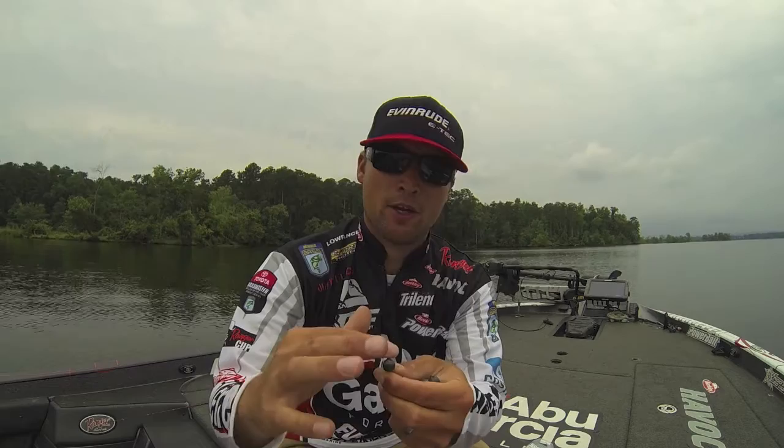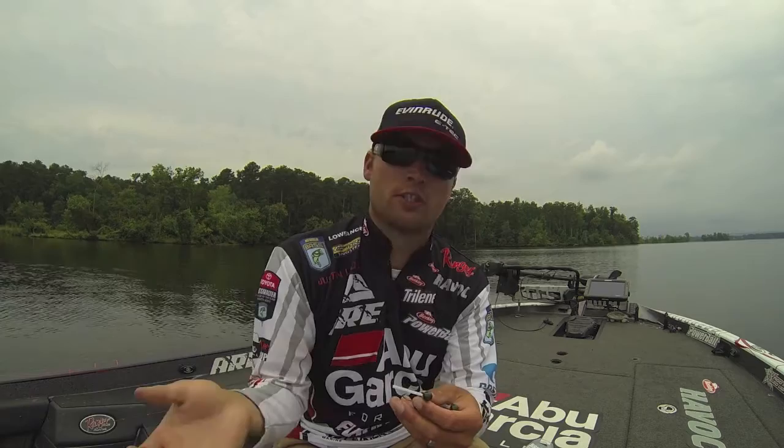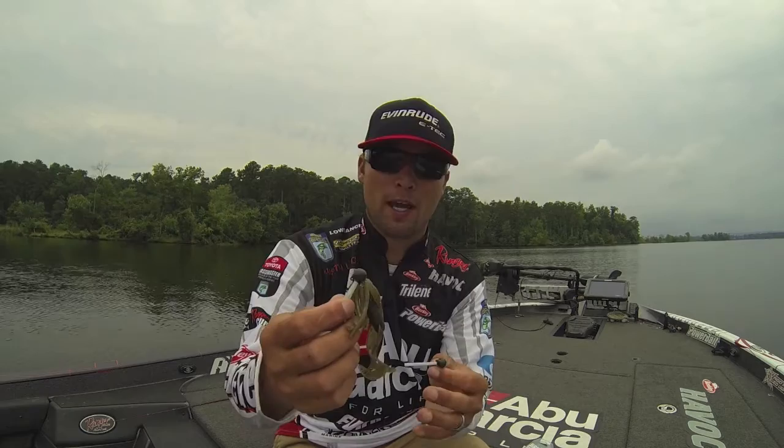Probably the most unique thing about this head is they actually poured a little extra lead towards the eye of the hook. There's no space, no direct 90-degree angle that's going to snag grass or any kind of weeds you're fishing around. It's going to roll over the top of brush really well.